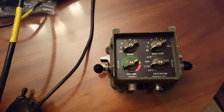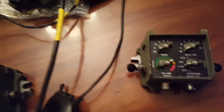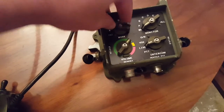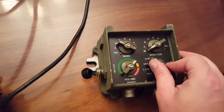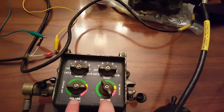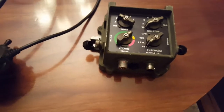The full function crew station, which I do not have connected here to this MCSL, works just fine with the light crew station. The full function crew station allows you to change volume, change the radio that you're working, change the radio that you're monitoring, and gives you various intercom settings: push to talk, live, VOX, or override. So you can see that's quite a bit more functionality for the user than you have on the light crew station, although you can connect two users to the light station. There's also a vehicle push to talk here that can be used in tanks and other vehicles.